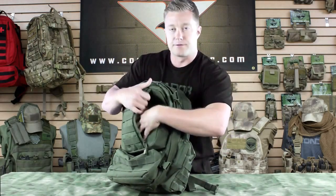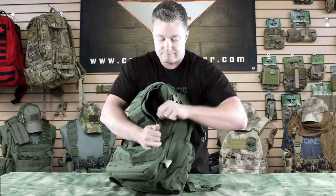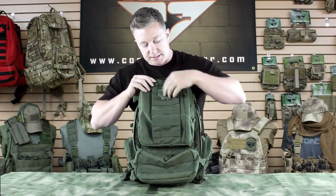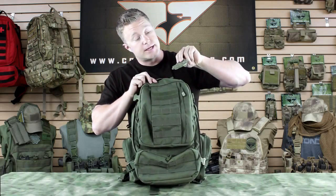Here in front of that, we've got a vertical zipper with another smaller pouch. As you can see in front, it's got webbing panels or hook-and-loop panels where you can attach a patch, as well as webbing.